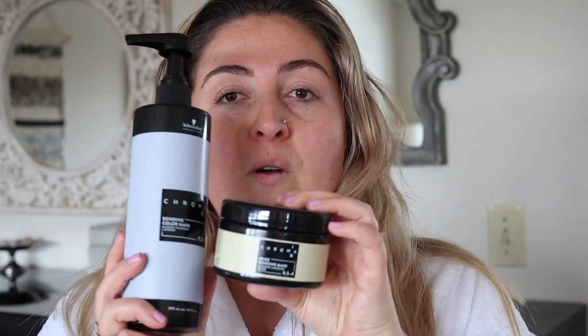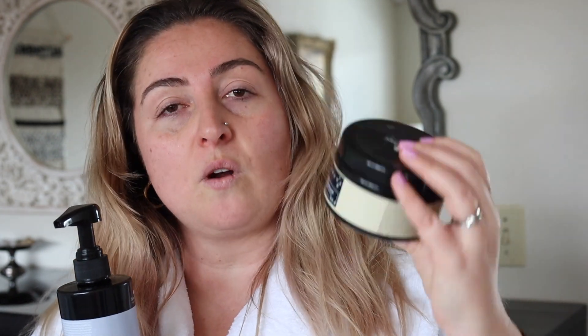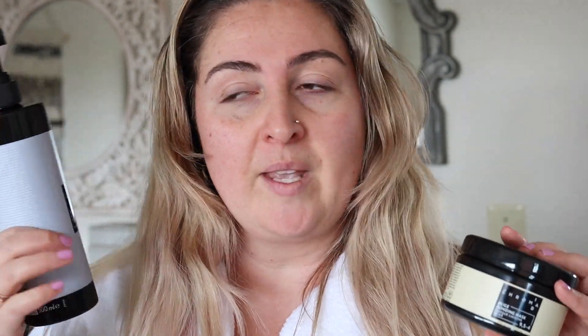Today I'm going to use two products together, which is one of the fun things about these products — you can mix them and make your own color shades. I'm going to use mostly 9.5-1, which will give me that really cool blonde to tone out some of the orangey yellow in my hair, but I'm also going to mix in a little bit of 9.5-4, which is a beige. That's going to help tone and warm the hair so it looks more natural. Personally I don't look great when my hair is overly silver, and these products are mixable.